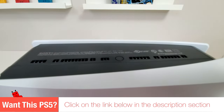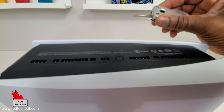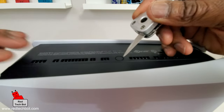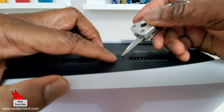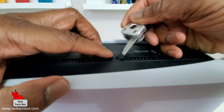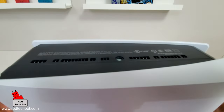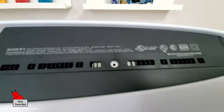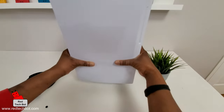Now we're looking at the undercarriage of the PS5. We have our exhaust vents, and right here there's this little circular thing — that's a cover for the screw hole. Get a small knife or use your fingernail and gently take this cover off. There you go. Don't lose the cover — we're going to put it on the tabletop for now. That's the hole where the screw is going to go.